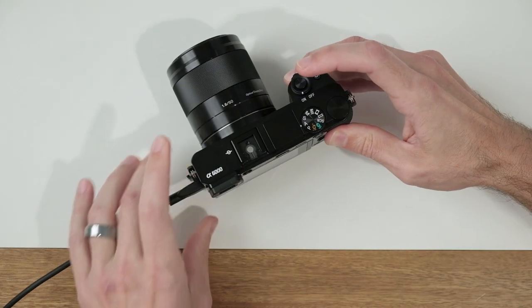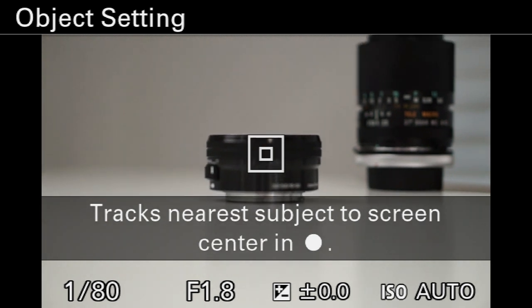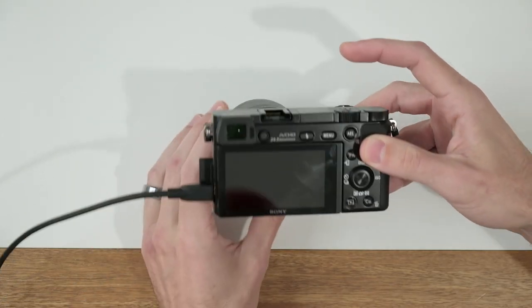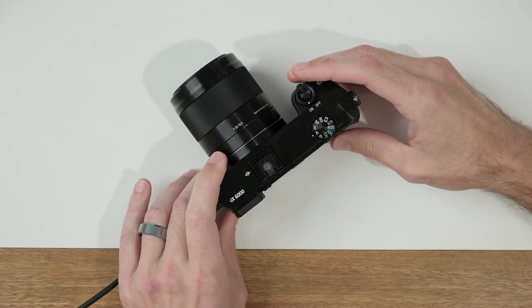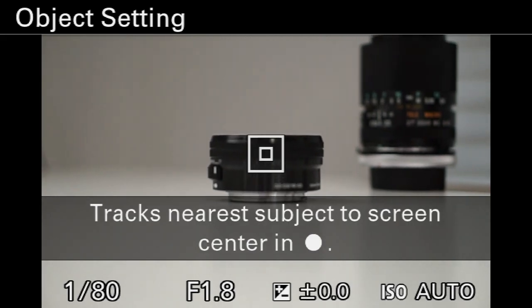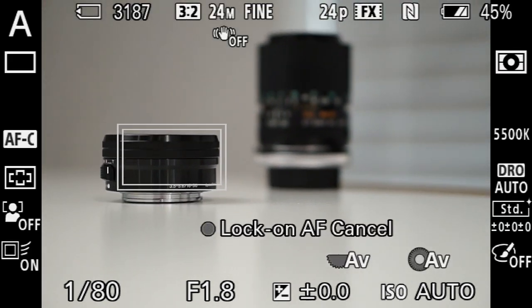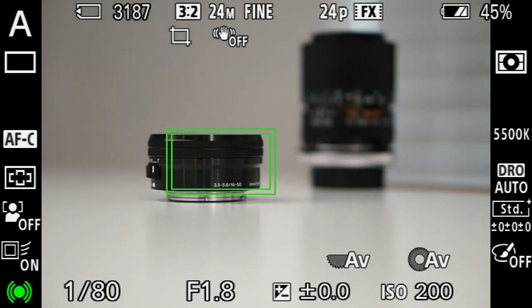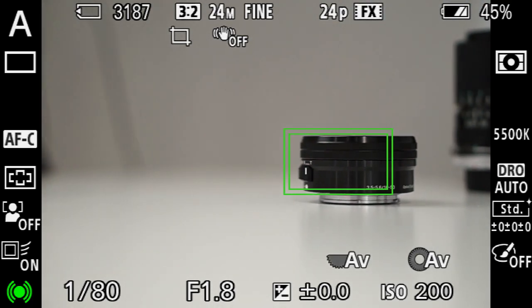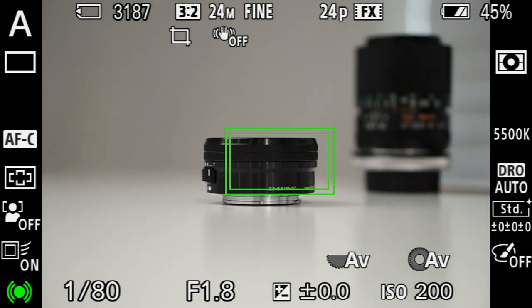You'll see some instructions on your LCD screen where it's giving you a target to aim at. If I press the button inside the control wheel, that will tell the camera what to focus on. So if I aim it here, you'll see some white boxes appear around my intended subject. If I half press and hold the shutter button, you'll see that those boxes turn green, and that tells me that that subject is being continuously tracked and in focus.